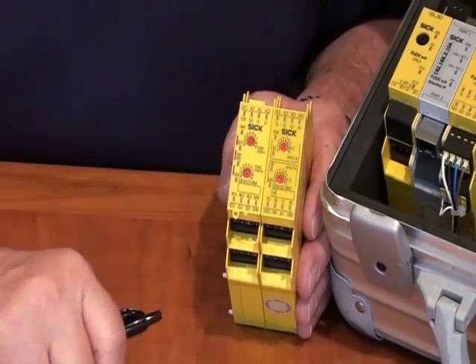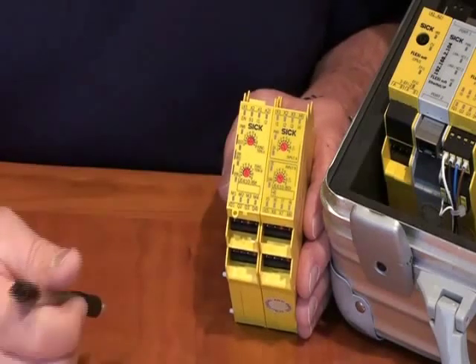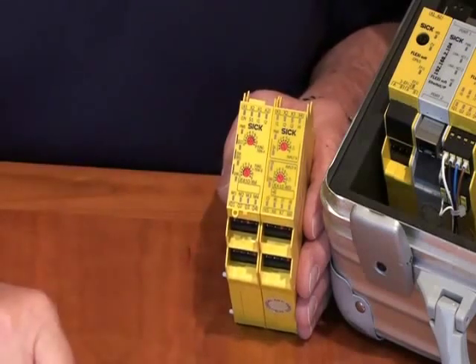We also have a strictly input module, which has eight individual inputs. They are linked together through those contacts, so that minimizes much of the wiring.